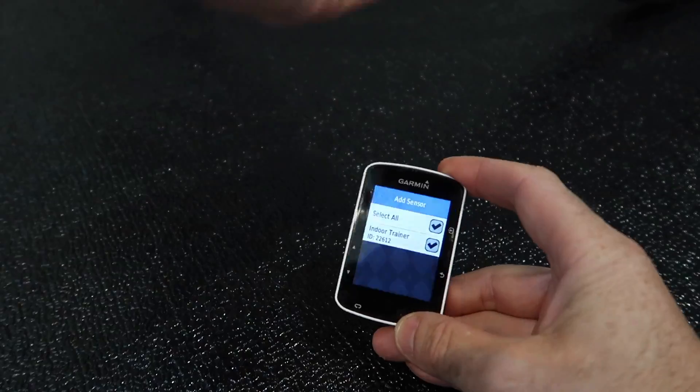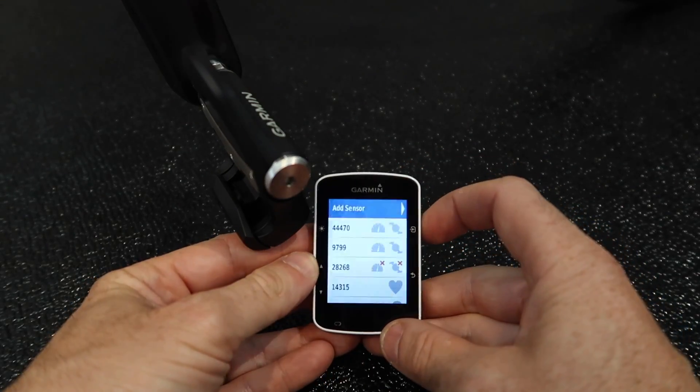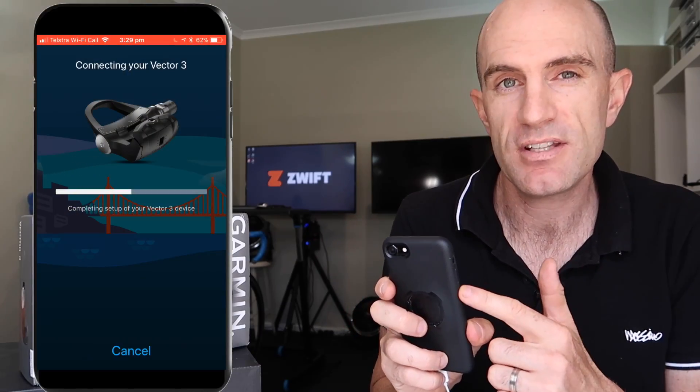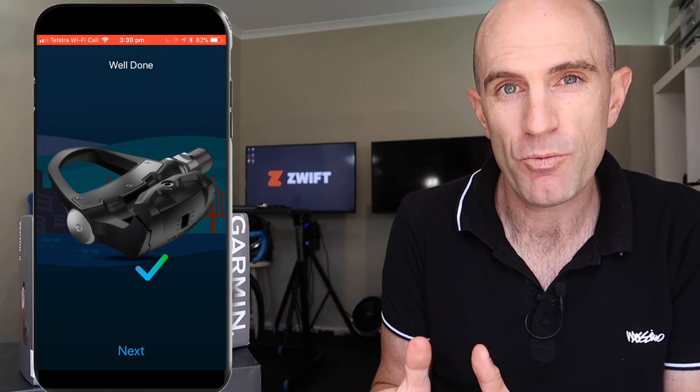I loaded up Zwift and it connected to the ANT+ ID of the pedals — happy days. I booted up the Edge 520, connected the Vector pedals over ANT+, and it beeped and sang and did its dance, set the zero offset, crank length, etc. And then, surprise surprise, I could then connect via Bluetooth using the app. I don't know what the go was, but it now works. Whether it's a firmware thing I'm not sure, but I jumped on the Garmin Vector pedal forums and someone else has the same issue, so I'm not alone.